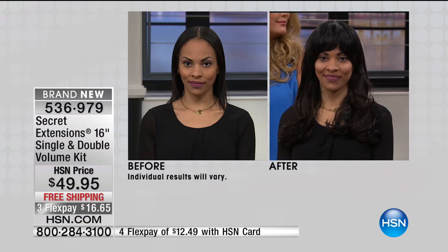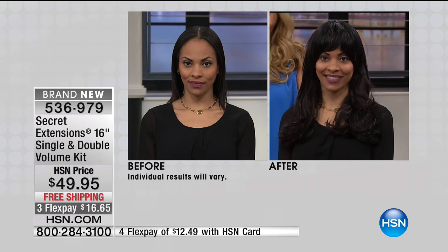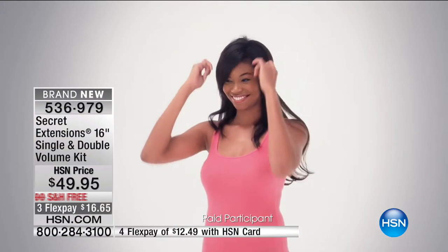Do you realize that you're getting the single and the double? The whole kit right now is you're getting the double volume plus a single, so you're getting triple volume on this. We've never done that before. You can never have too much hair. So maybe you had a bad haircut — you don't have to be stuck with that because you can instantly change it.